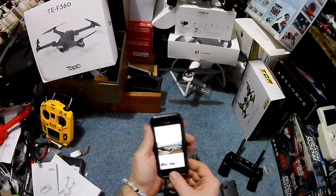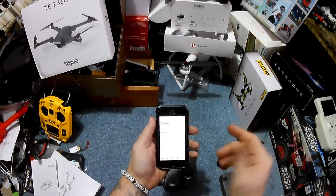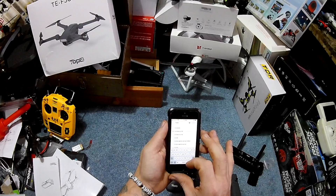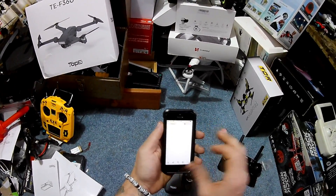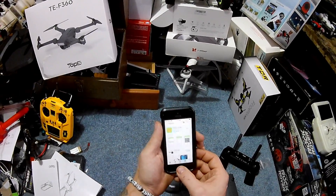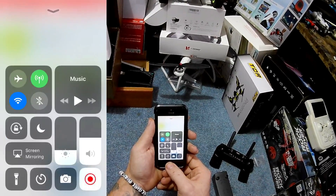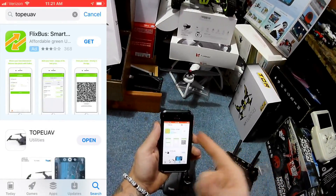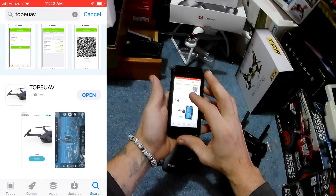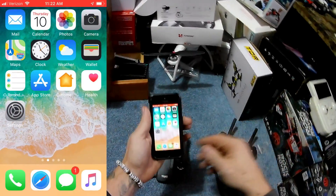Go to Google Play or your App Store on iPhone and type in T-O-P-E-U-A-V. We'll do a screen recording so you can see what I see. Once you type in TOPEUAV, you may get an advertisement at the top, but then you'll have it — click download and you'll have it.